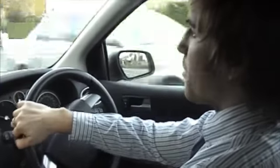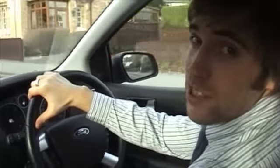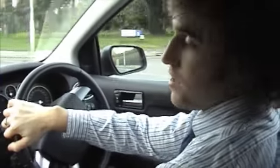So here we are in the SmartVeg car. At the moment we're running on diesel, but I'll show you just how easy it is to change over to vegetable oil. The system is currently set up in manual mode so that I could demonstrate this for you. It really is as simple as this.